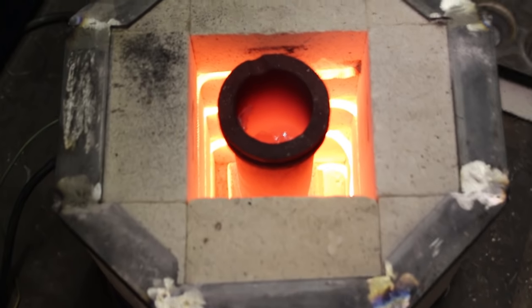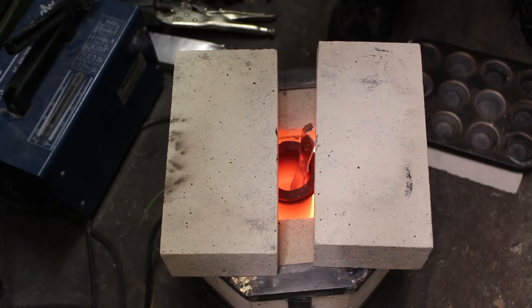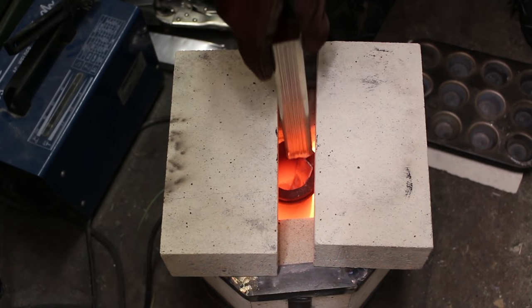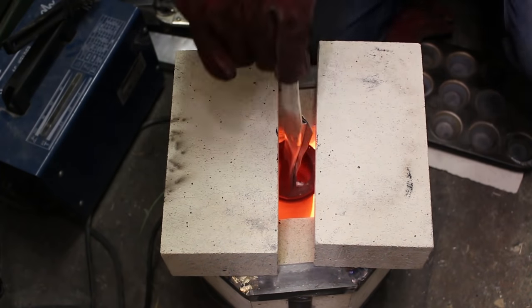Hey guys, today I'm going to be showing you how to make this electric foundry that I've used for melting aluminium. This is by far the easiest and cheapest way that I've found so far to melt aluminium, and this is a forge or a foundry that runs entirely off electricity.